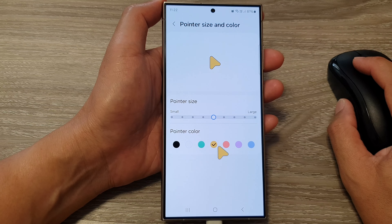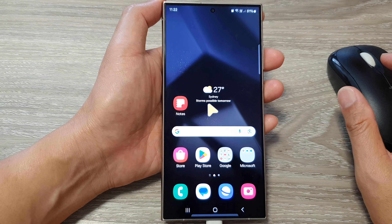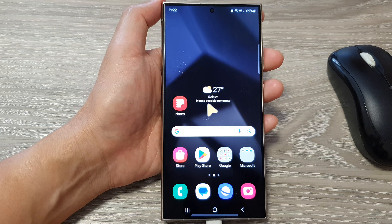Select one of the colors and then just click on the home button to go back to the home screen. Thank you for watching this video. Please like and subscribe to my channel for more videos.